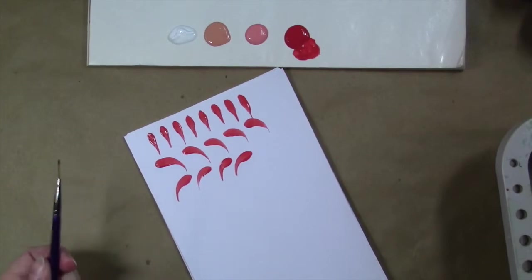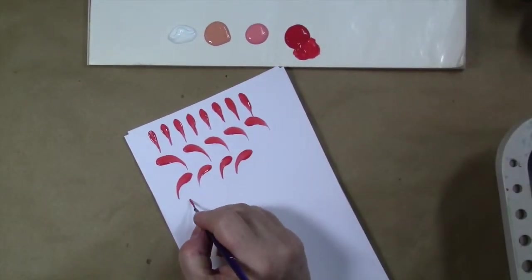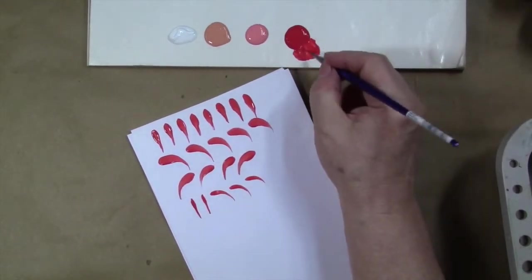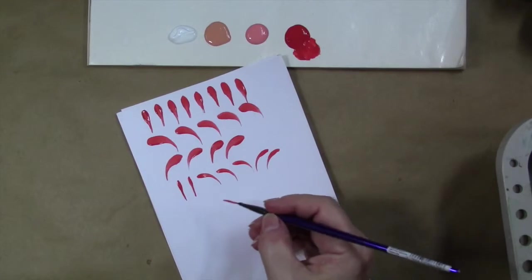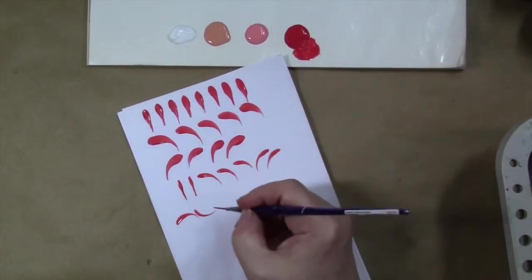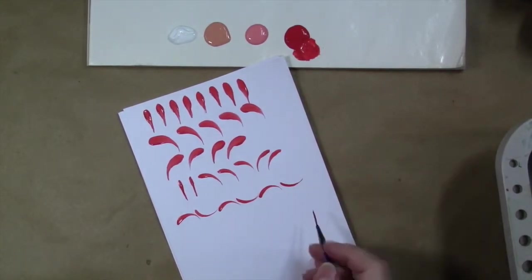If you want smaller comma strokes, you could go to a smaller brush — for instance, this little script liner, which is a 10-aught. You can do your comma strokes with those and you'll just get a finer stroke. We'll do our straight ones and then pull some in the opposite direction. You can make all kinds of pretty little borders on your work if you just learn these basic straight left and right comma strokes. For instance, you could do a little scroll border where you just reverse those strokes — curve one down and curve the next one up, and you can see how that makes such a pretty little border.